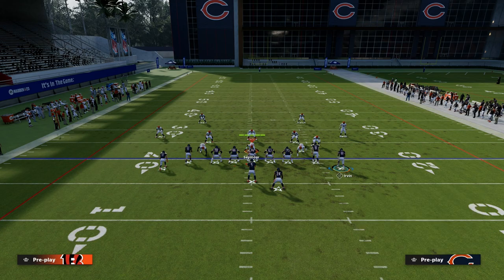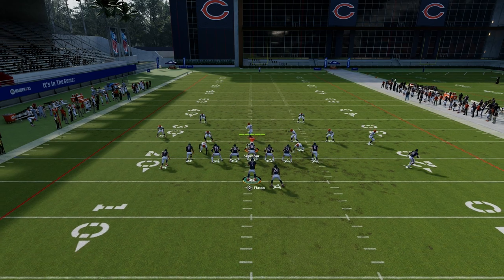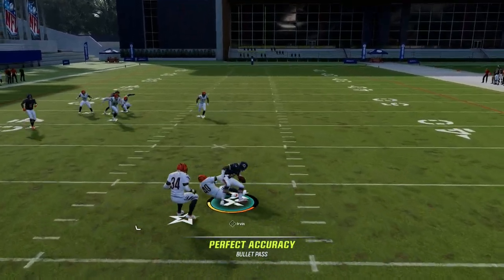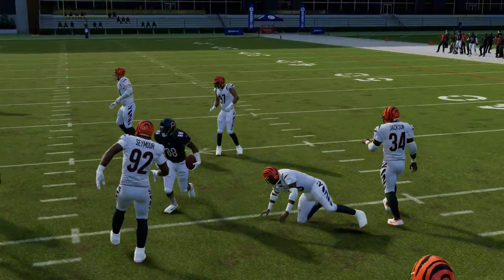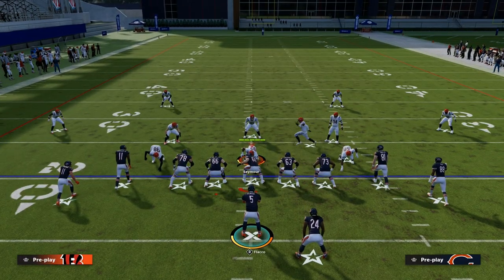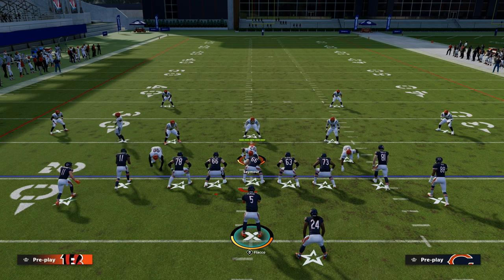The other route we have — and this is really the best route — is this motion slant. When he cuts, he almost always wins. It's an easy separation, easy read for about 10 yards. Where this play really does a great job is against zone. It is good against man, but it's great against zone.